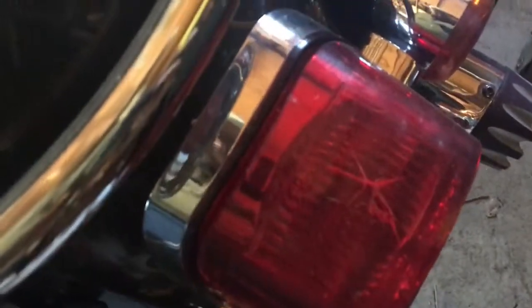The only blemish on the bike when I bought it — right there — my tail light.